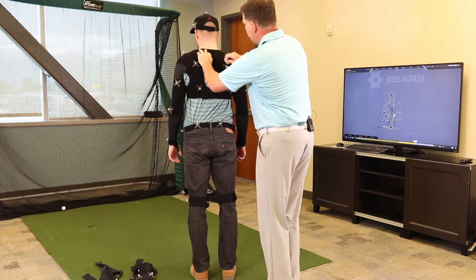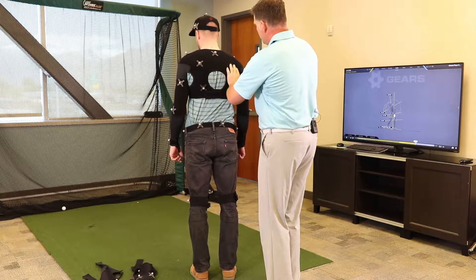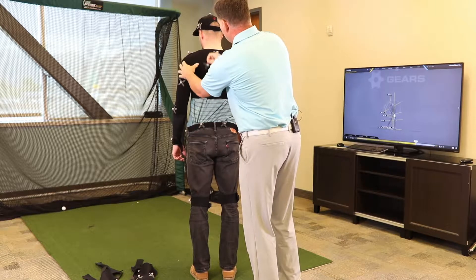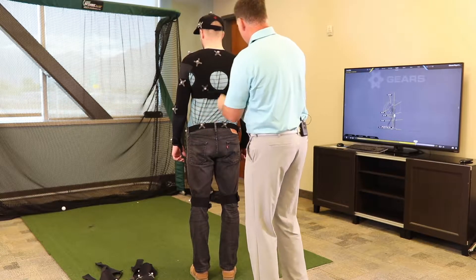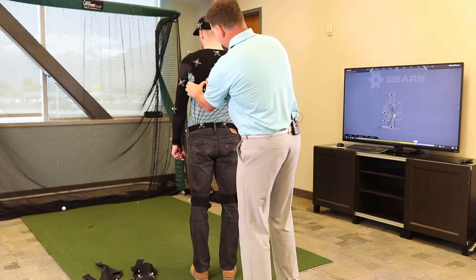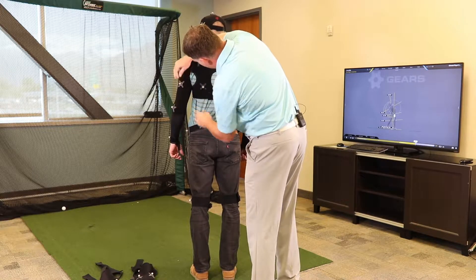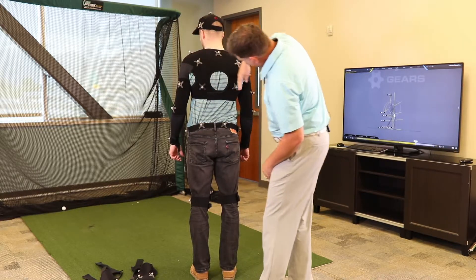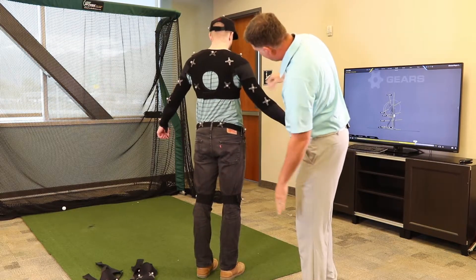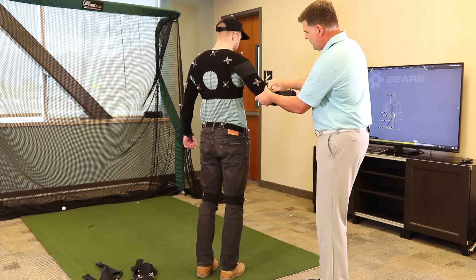On the back here, these markers go on basically the center of the scapula, somewhere about right here, and you want to match that to the other side. These markers right here go at the base of the scapula. These tricep markers you want to kind of match up when they're in this A-pose — arm straight out. You're basically trying to line up these relatively square. We'll do the same on the other side.